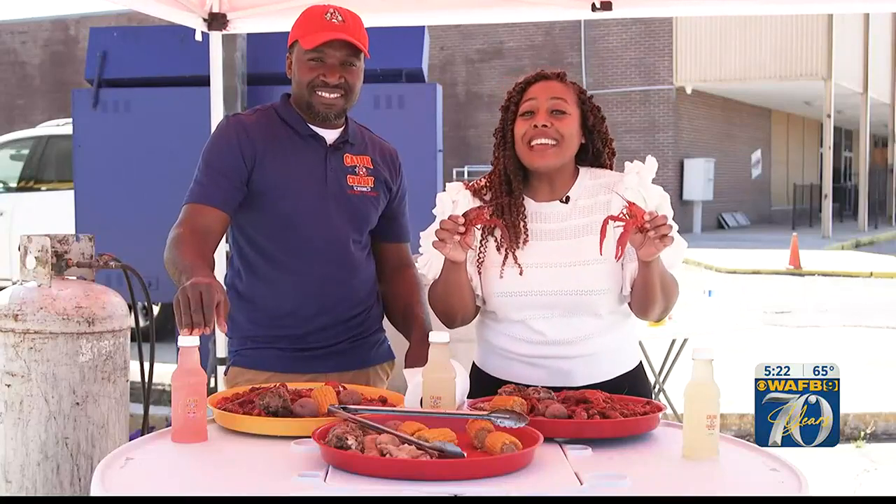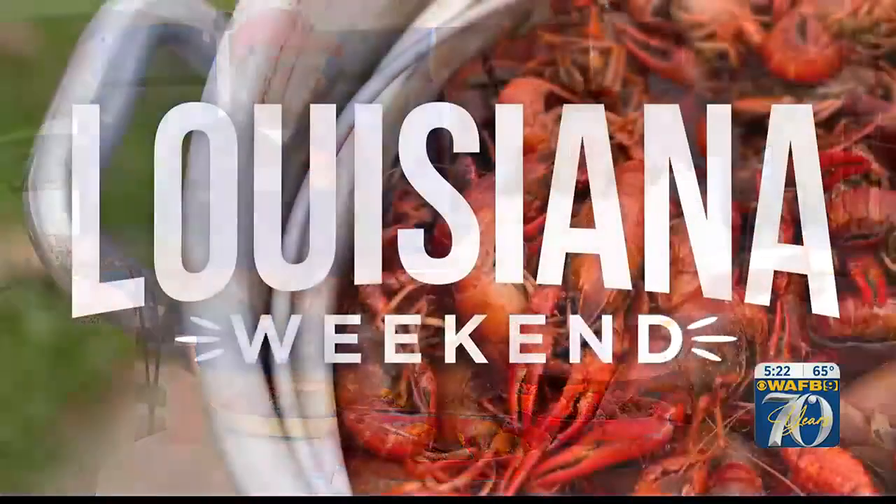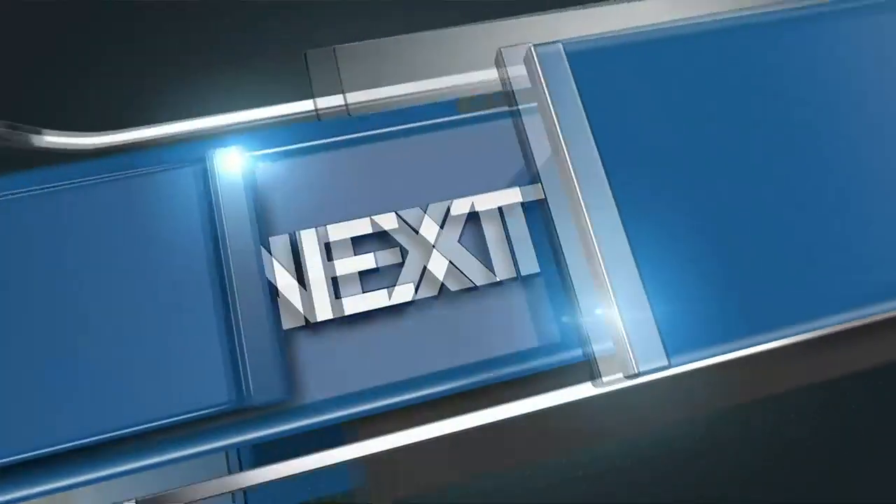I'm Kirsten Wilbert with Louisiana Weekend here at Cajun Cowboy Kitchen. We'll see y'all for some crawfish. It's so good — it's magical!